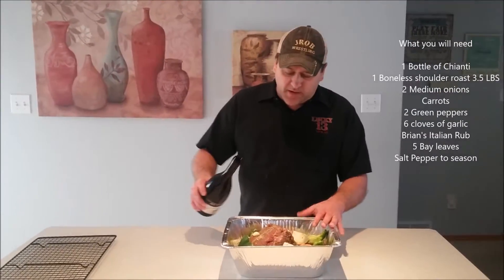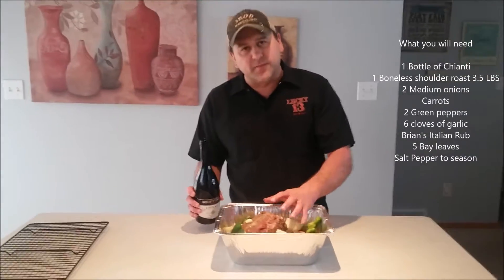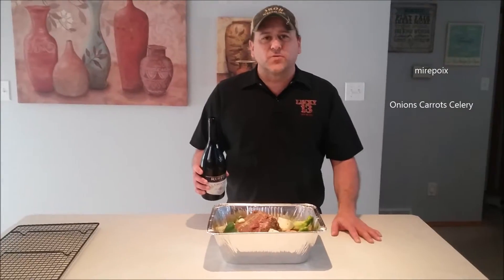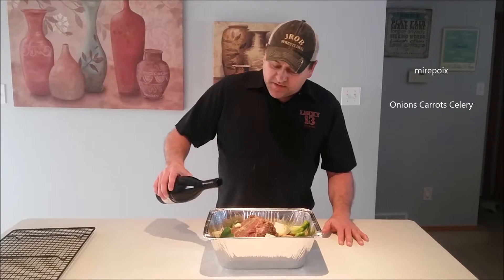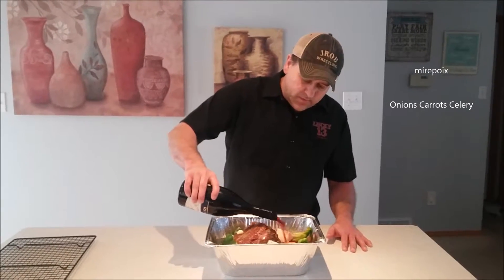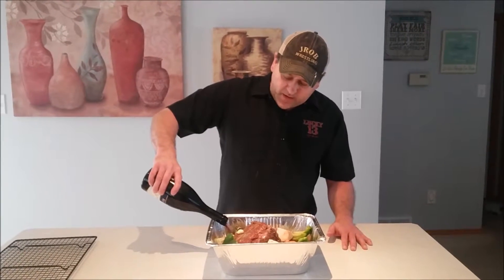Now what I'm going to do is give it my Italian rub. So I rubbed it into the meat, got it nice and incorporated. It's the same rub that I use in my risotto and other things. Then I'm going to pour this wine over it — I got a nice red Chianti wine.